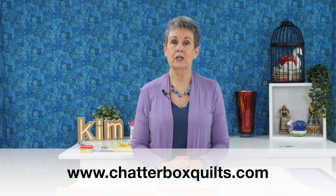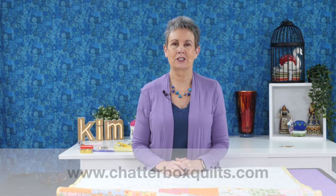Thanks so much for watching today. If you're a subscriber, thank you for following along. You can support the Chatterbox Quilts YouTube channel by donating as little as two dollars — look below the video for the heart with a dollar sign. It helps me buy supplies to produce these free videos. Please give this video a thumbs up, share it with your quilting friends, subscribe and hit the bell to be notified of new videos. For more helpful quilting information visit www.chatterboxquilts.com.